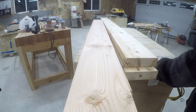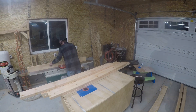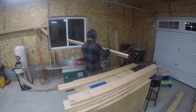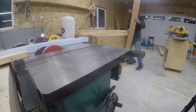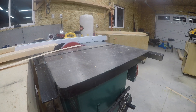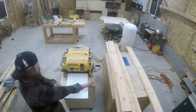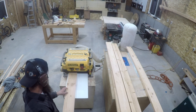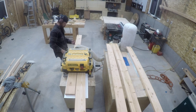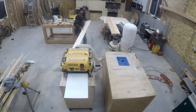Just like most of my projects, this one starts off at Home Depot or in this case my joiner. I do an initial milling starting at the joiner to get two 90-degree edges, then a rough width at my table saw, and a rough thickness at my planer. After this is done, I let the wood sit for a few days to do some final movement before I do the finish milling, getting everything down to final dimensions before the glue-up.